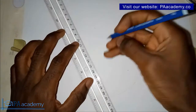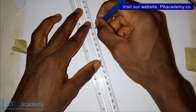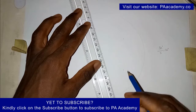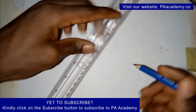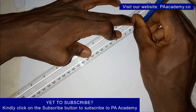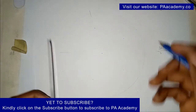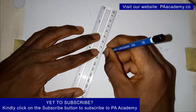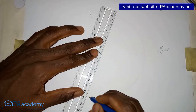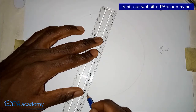Bring in your ruler. Instead of drawing a straight line all the way, just draw a very short small line on the circumference of the circle where the angle line would intersect it, to mark that point. You can also just mark it with just a dot on the circumference. Note the point of intersection of the line and the circumference of the circle.